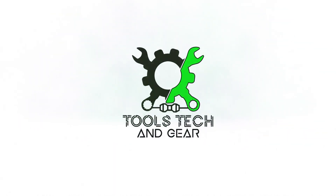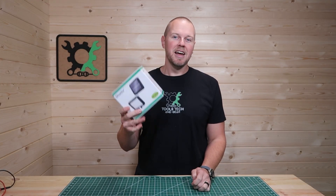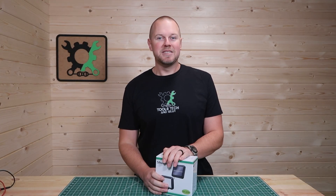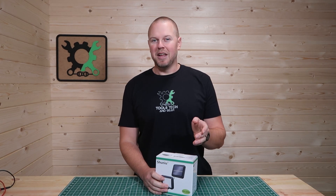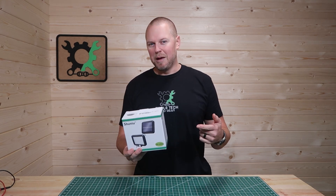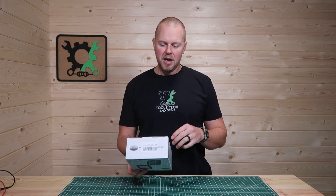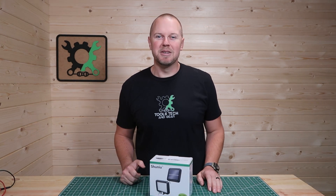Welcome to Tools, Tech, and Gear. I'm Seth. Today we're going to open up this motion sensor solar powered LED light and install it outside on my sister's place and see how well this thing operates. She's been needing a light for a while and I figured this one would be pretty good. It's on Amazon — link in the description down below. The brand name is Xinyu.